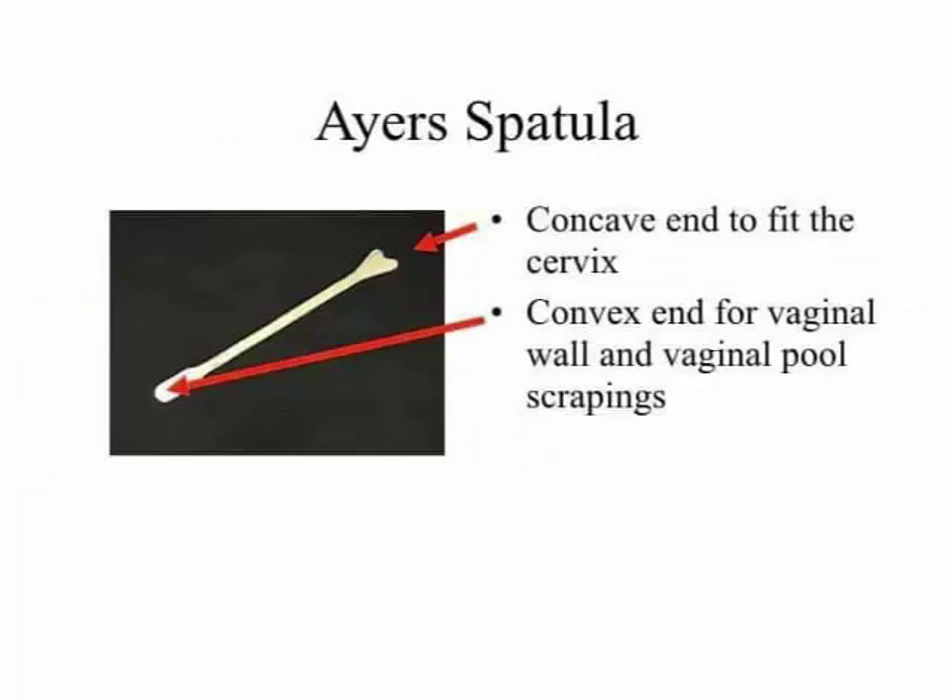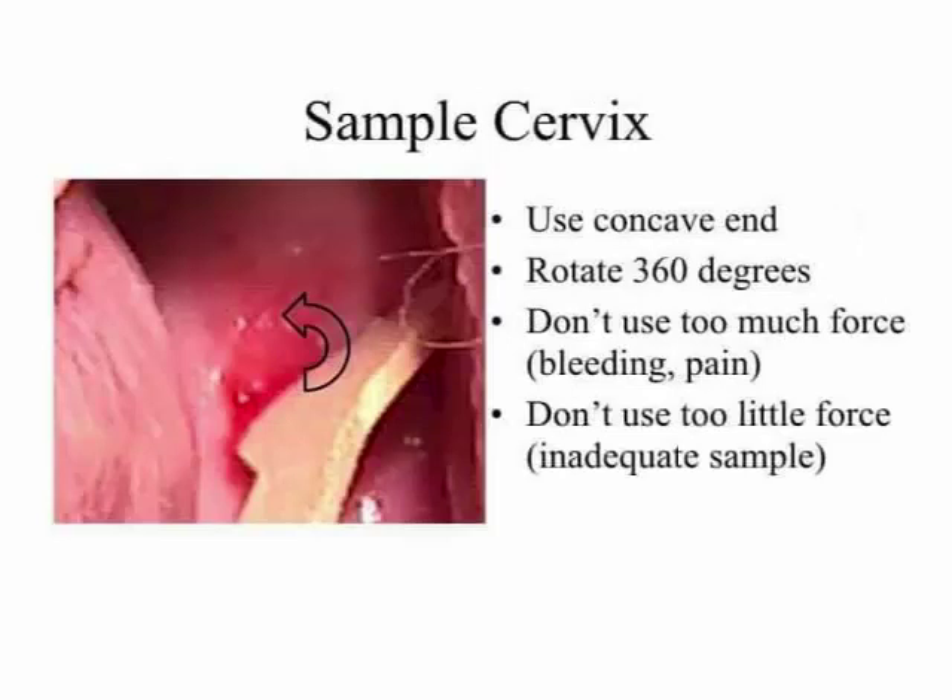Ice spatula: point one, concave end to fit the cervix; point two, convex end for vaginal wall and vaginal pool scrapings. Sample cervix: point one, use concave end; point two, rotate 360 degrees.